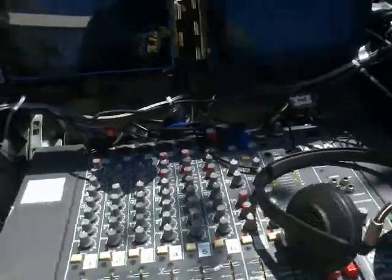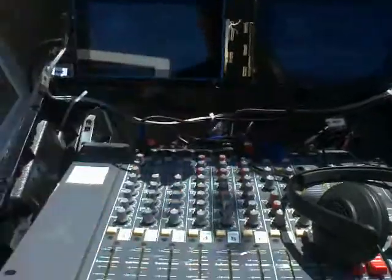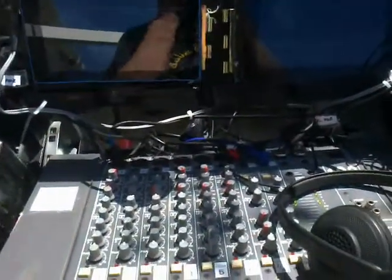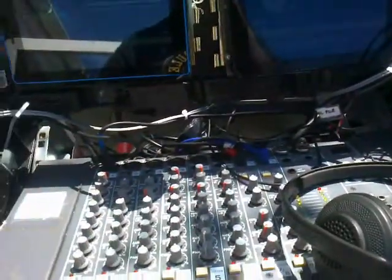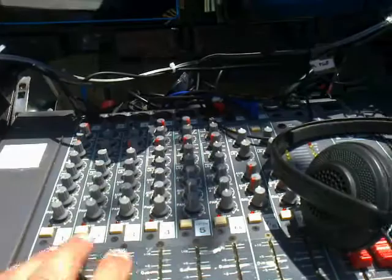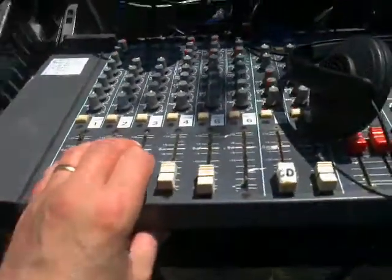Hi YouTubers! I don't even know if you can see this — this is another amateur video. Hello! Basically, as you can see, I'm using two tablets. Works for me. My trusty 20-year-old studio master mixer.